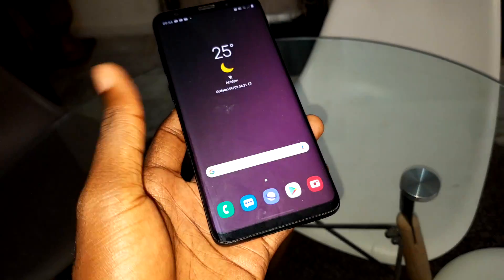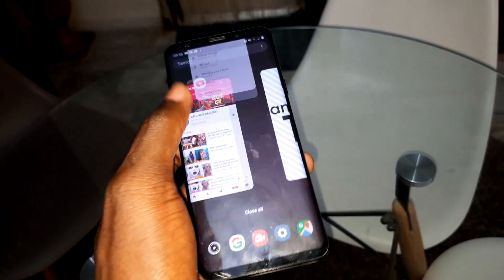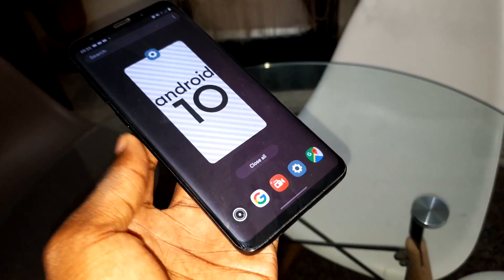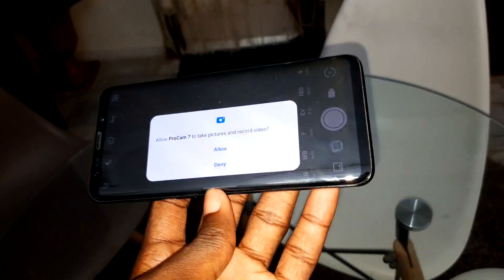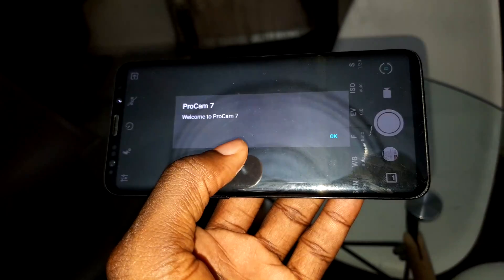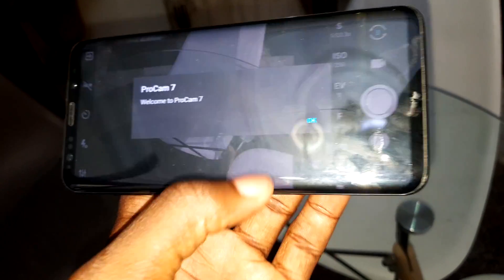Pro Camera is here. Let me show you — look at that! Now let's open this beautiful new camera. Welcome. This is Android 10. Click on 'Hello' now. Hello again — Pro Camera 7. You have Pro Camera 7 for you. Welcome to Pro Camera 7.